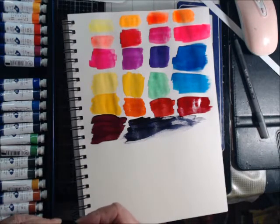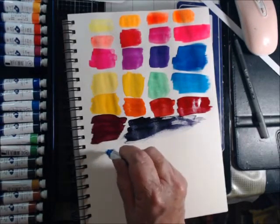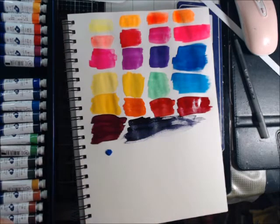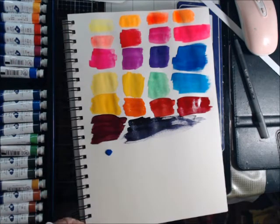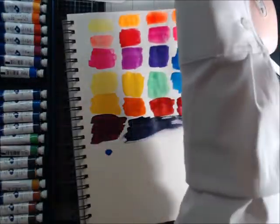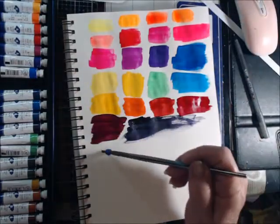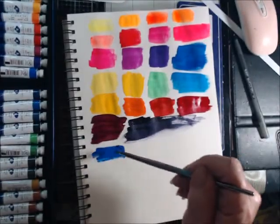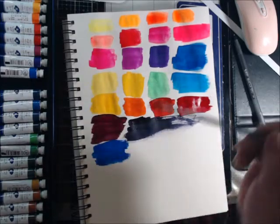Okay, it says blue — and by George, it's blue. This one says ultramarine, and this was the blue in the previous set, so let's see. Same company, same type of paint, but labeled differently. Yeah, it's about close to the same.